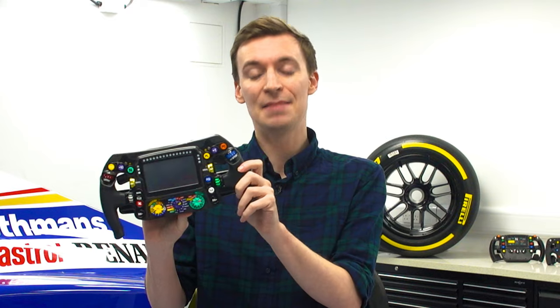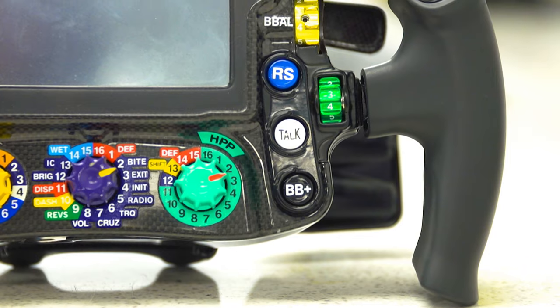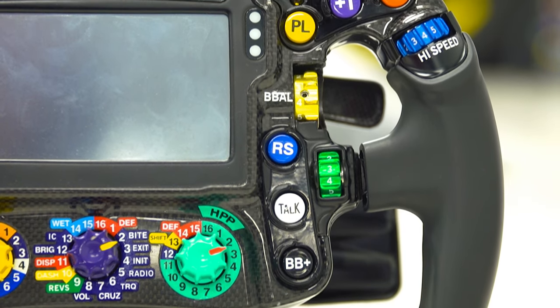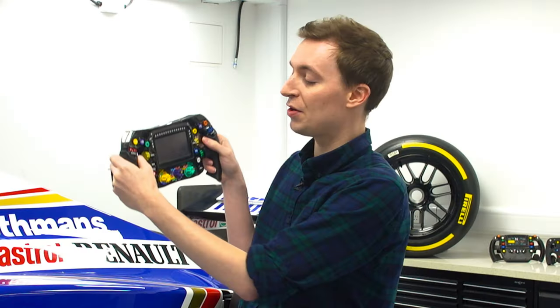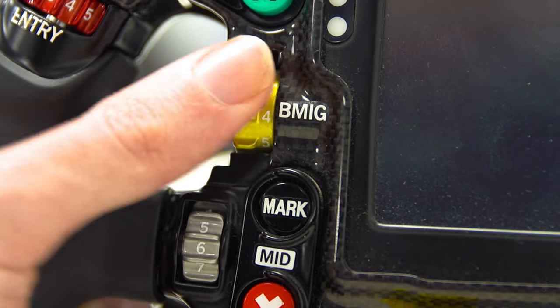Teams also mould the drivers' hands in positions to try and make a customised rubberised grip and also to customise the clutch paddles at the very back. These are then smoothed out so there are no ripple effects and it's more comfortable for the driver. The differential controls are on the hand grips because it's easy enough to make changes there rather than having to take your hand off the wheel.